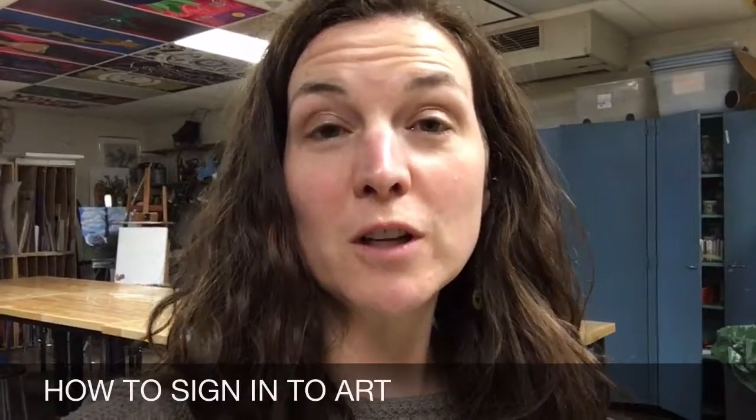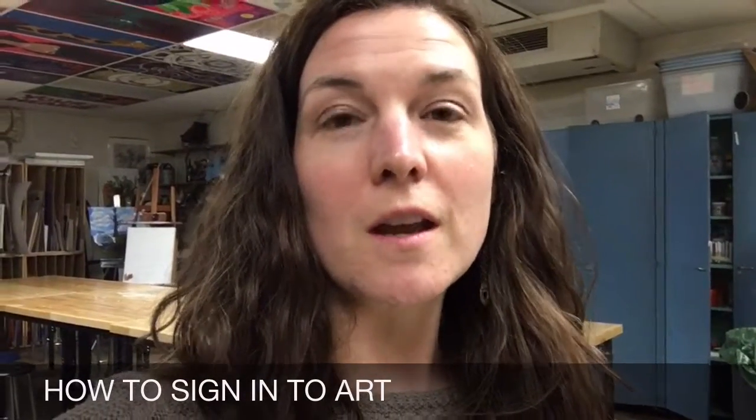Okay, artists, this is a very important video on how to sign into the art department and make sure you get excused instead of a cut. What you're going to do first is walk in the room, look for a teacher, ask them if you can sign in.